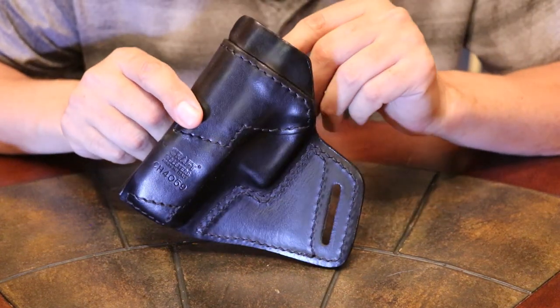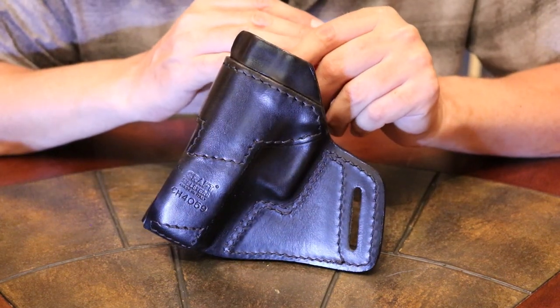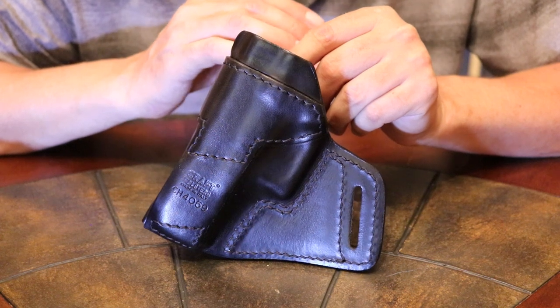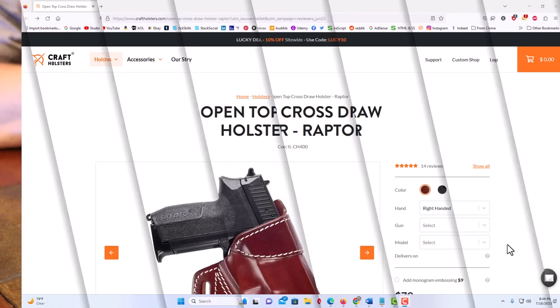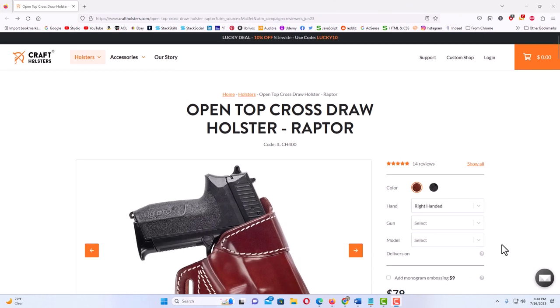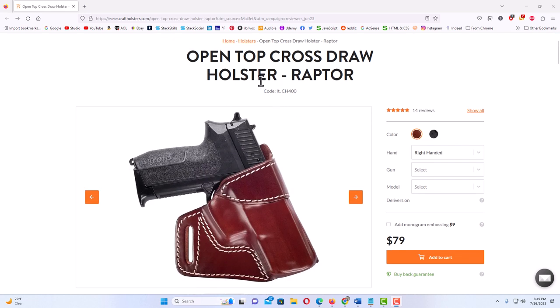Let me jump over to the website and show you what it looks like. I will place a link down in the description if you want to check it out. I am on the craftholsters.com website here. This right here is the holster that I am showing. It is an open top cross draw holster called the Raptor.